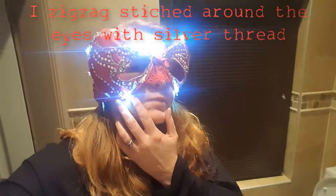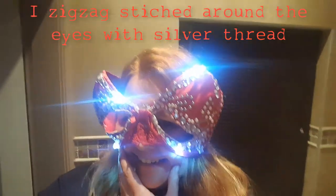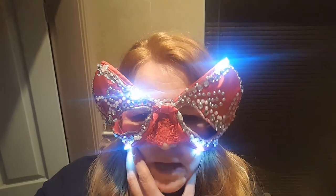And this is my mask all done. I blinged it up with diamantes and pearls and some fairy lights. I'm an absolute nutter, but yeah, I have a masquerade mask made out of a bra. Great repurposing. I might take some more footage later on.